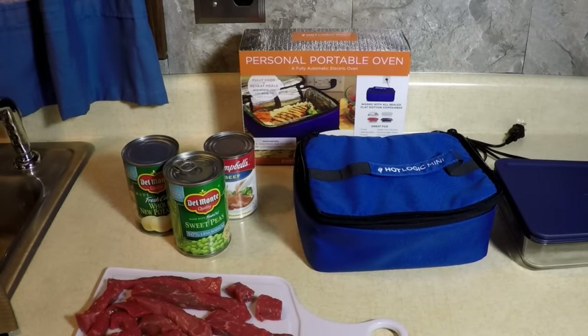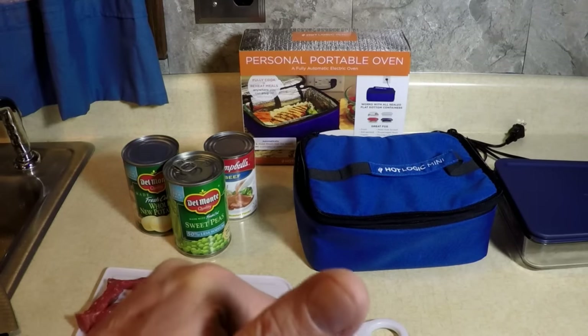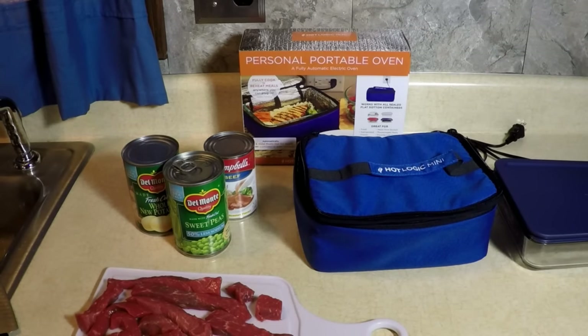Good morning! Today I have a lot of errands to run and I'm going to be hungry around lunchtime. So guess what I'm going to do? I'm going to cook some beef stew in my car — that's right — using the Hot Logic personal portable oven. I'm going to prepare this in my house, take it out to my car, and go about my day.